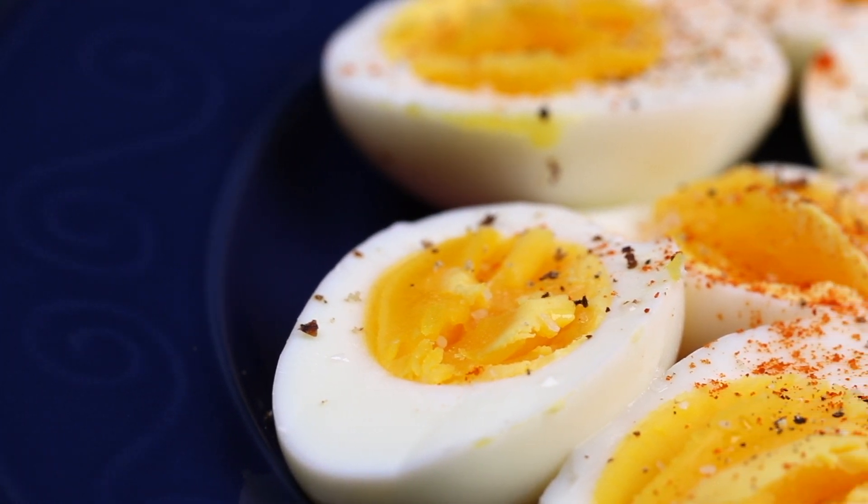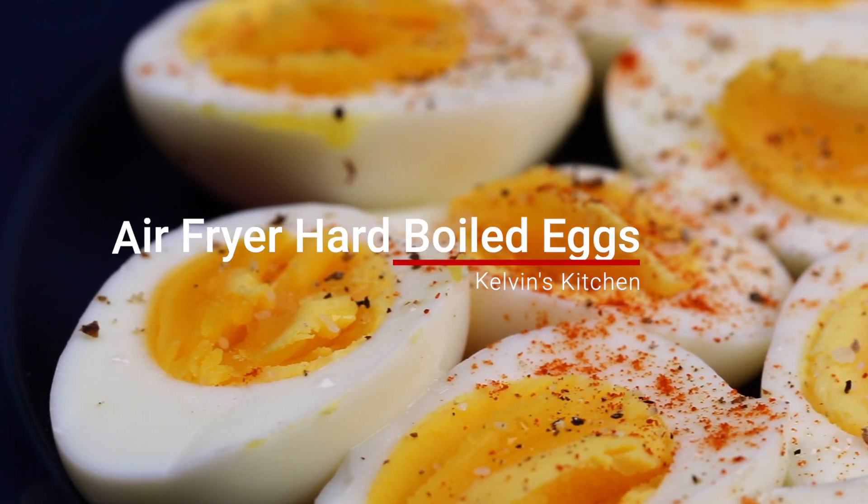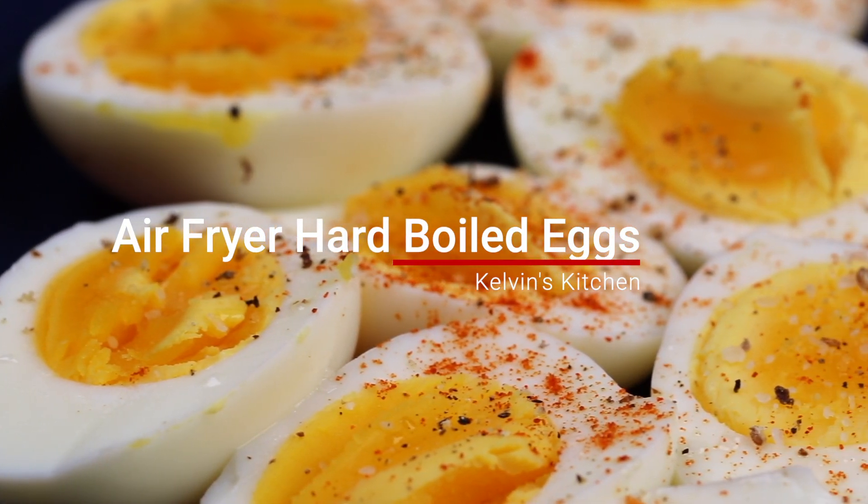Hey, what's up, guys? Welcome back to Kelvin's Kitchen. On this episode, we are making air fryer hard-boiled eggs.